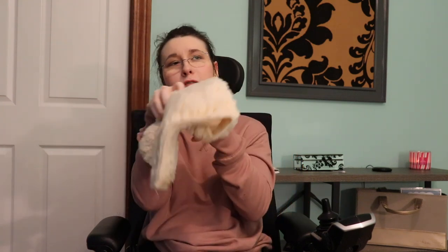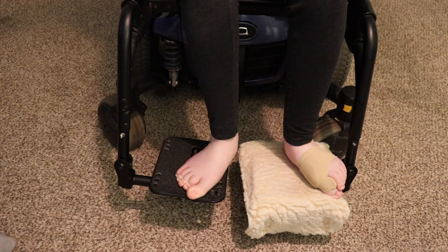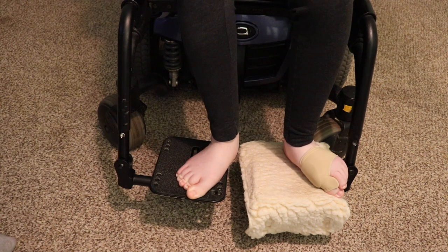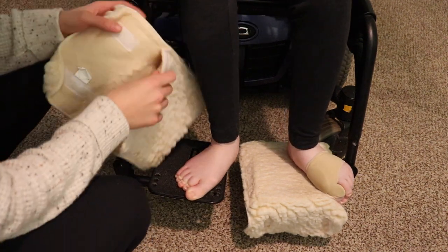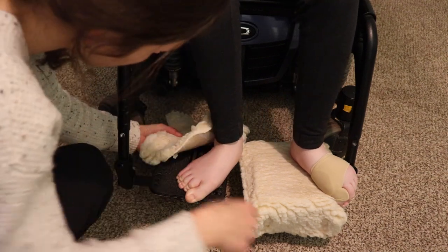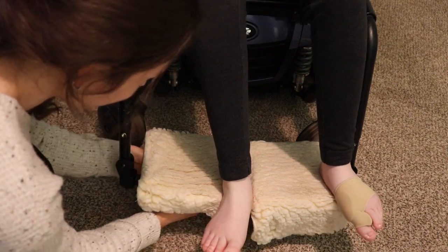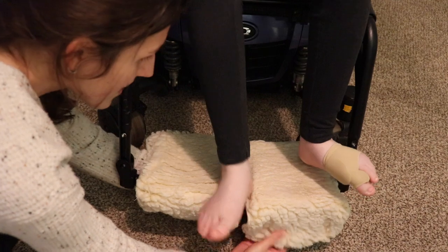I'll link everything down below. I do have two pairs so we can always switch them out if one gets dirty. I'm very picky about how they are put back on. Basically, I like them to be tucked underneath. Lift those feet - okay, see, you're already the best learner! I'm picky about this, so moving right along.